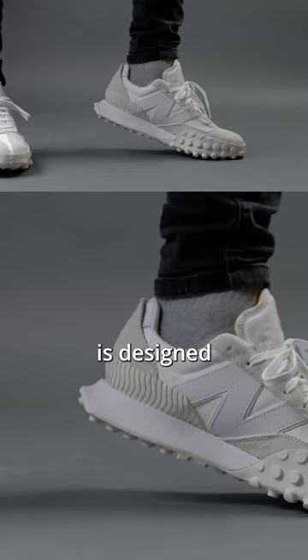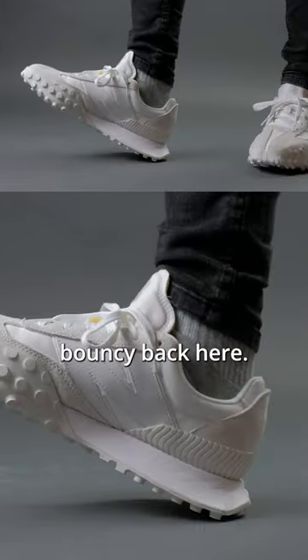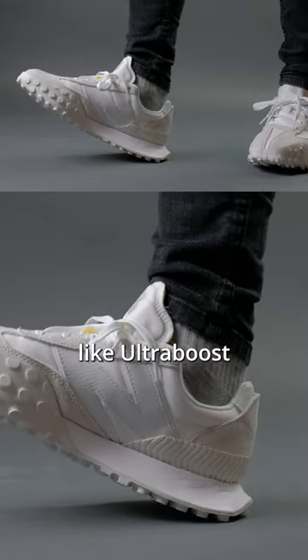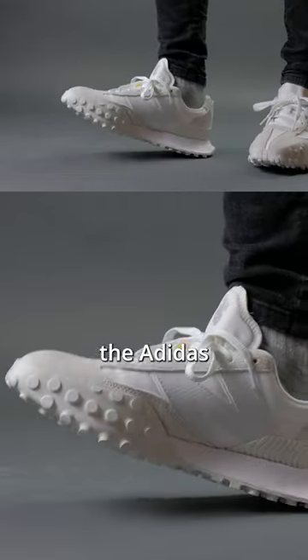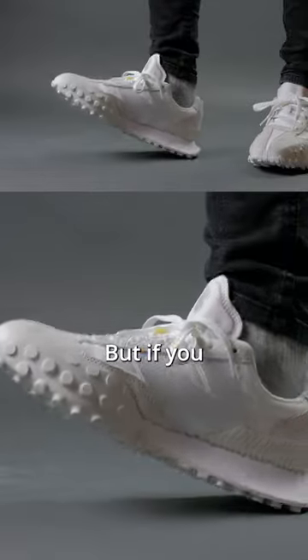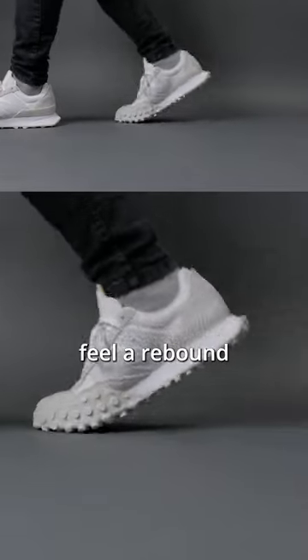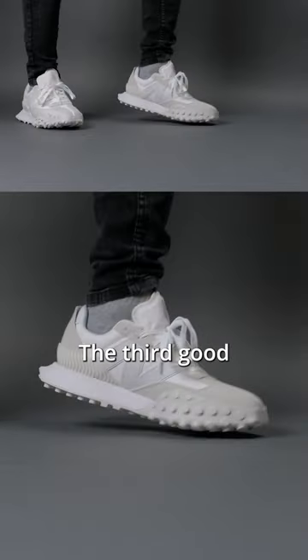Number two, because of the way the heel is designed with the EVA foam, it's actually incredibly bouncy back here. It doesn't have the same step-in bounce like Ultra Boost or any of the Adidas Boost sneakers, but if you were to strike your heel onto the ground, you can immediately feel a rebound with the shape of the heel area.